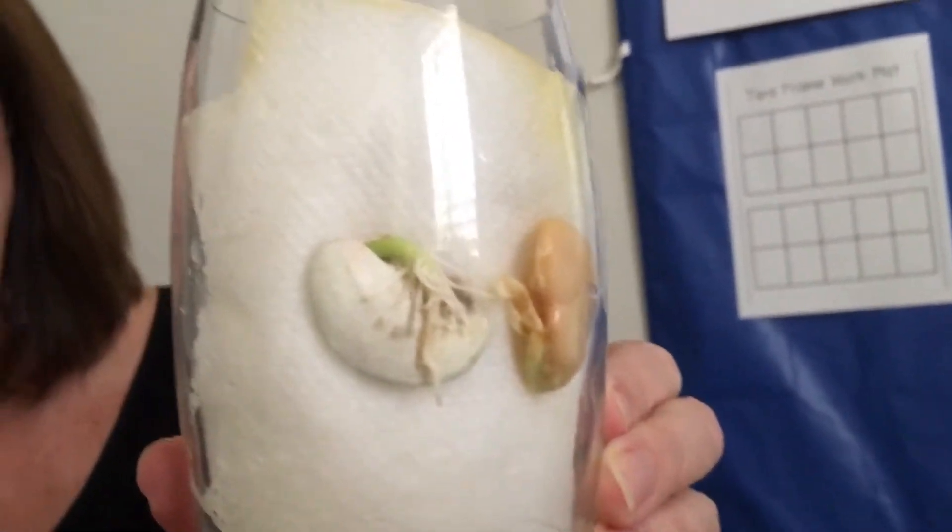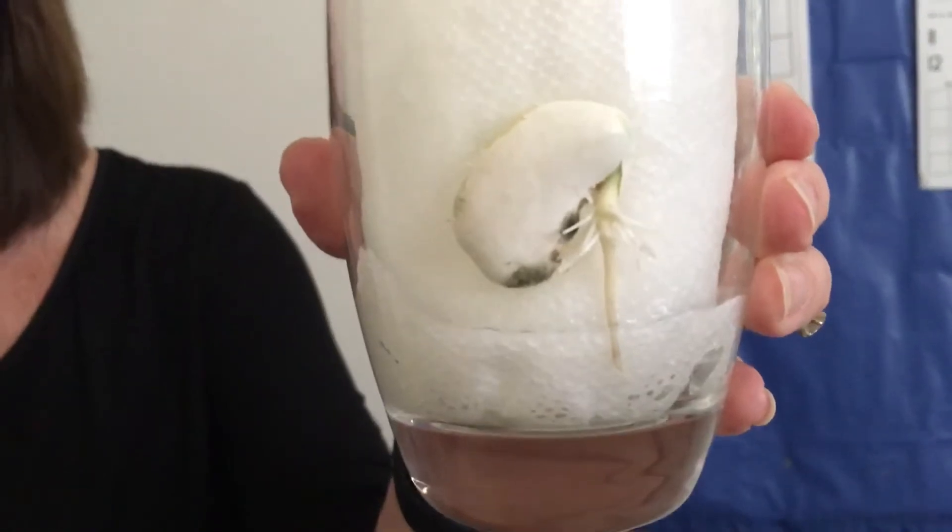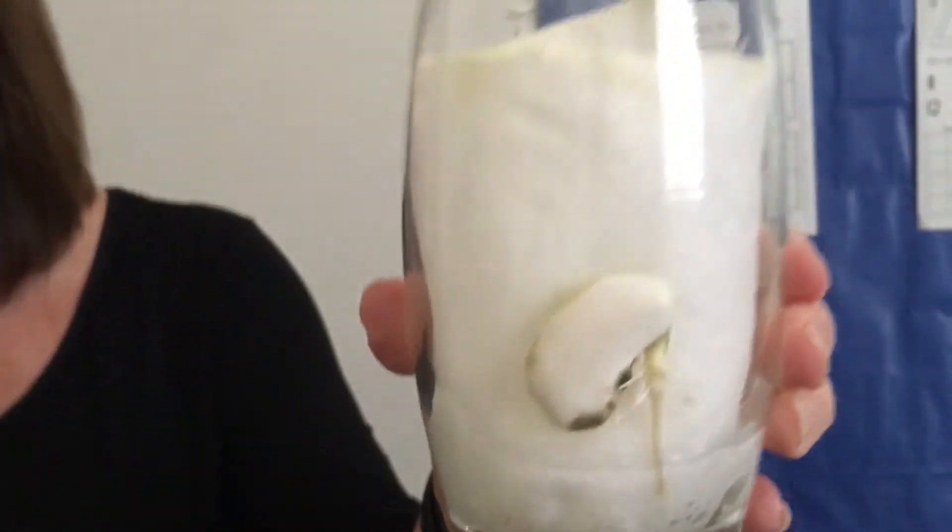The roots are gonna go down and they're gonna get larger. Look at this root right here — look how long that is. So I just wanted you to see what our lima bean looks like now.